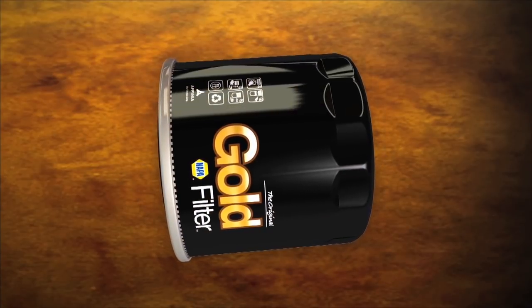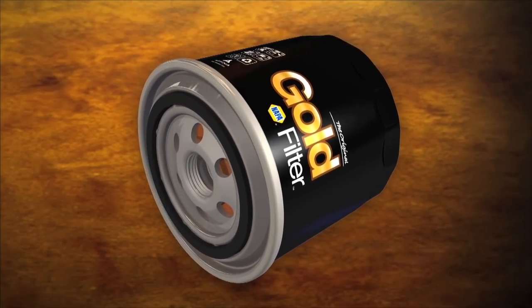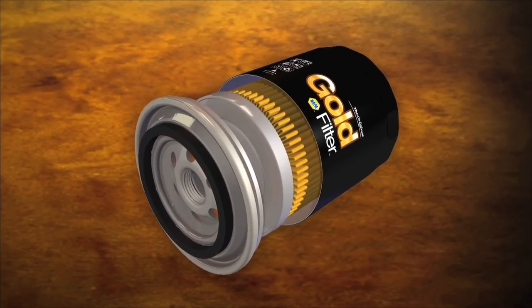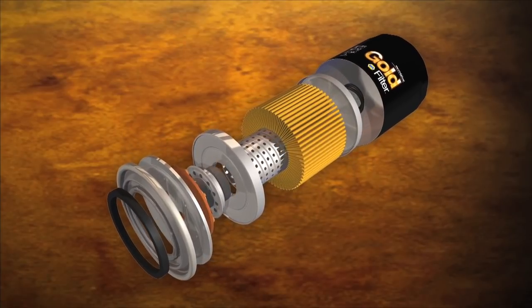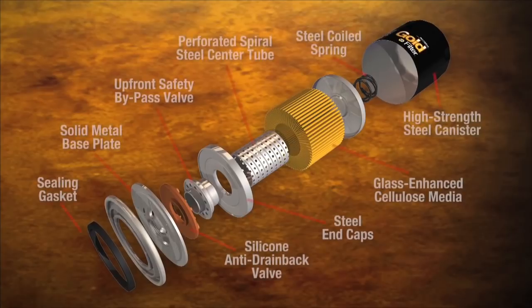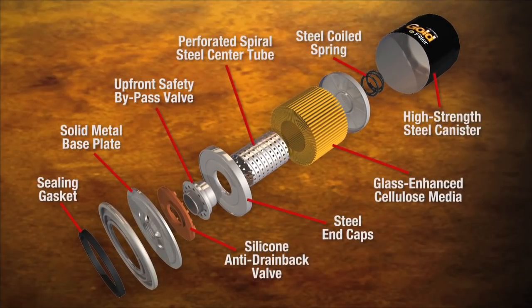To maintain structural integrity and performance efficiency of the filter element, no corners are cut. Each filter component is designed and built to perform very specific functions under all situations. NAPA Gold combines the highest quality materials with superior design and workmanship to maximize engine life and performance.